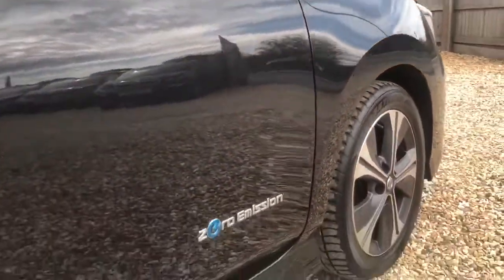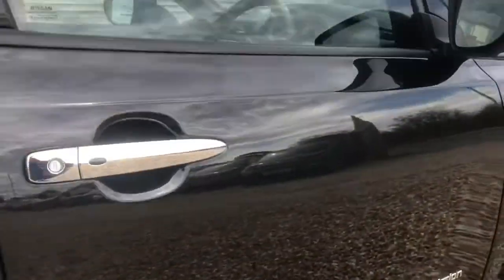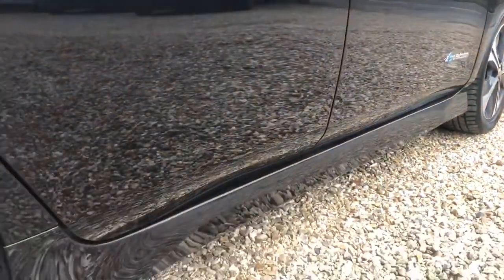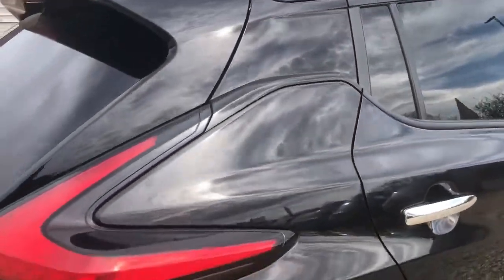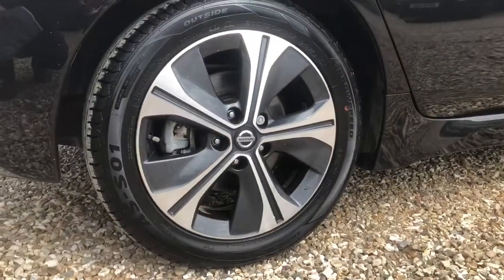The N-Connect is the mid-range spec for this model. You still have a few bells and whistles to play with — we'll get into all those bits and bobs in a little bit. The 40kW battery will give you a real-world range of roughly 145 miles, making it a beautiful, perfect mid-range EV with lots of practicality.